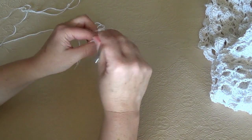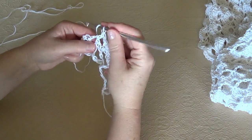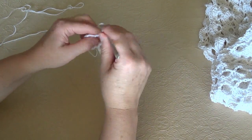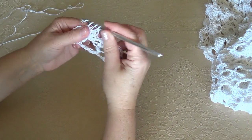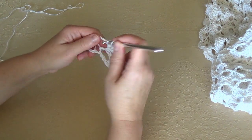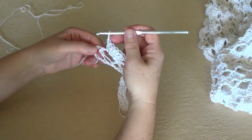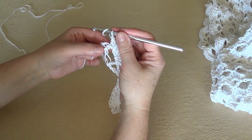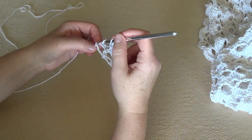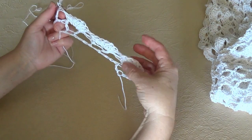Very simple row. This is our V stitch, and this is the long chain 7 that we left at the beginning of the foundation row. Double crochets: 4, 5, 6 and 7. At the end you have to work here — 1, 2, 3, 4 — in the 4th chain from hook, a double crochet. And we have ended this second row.